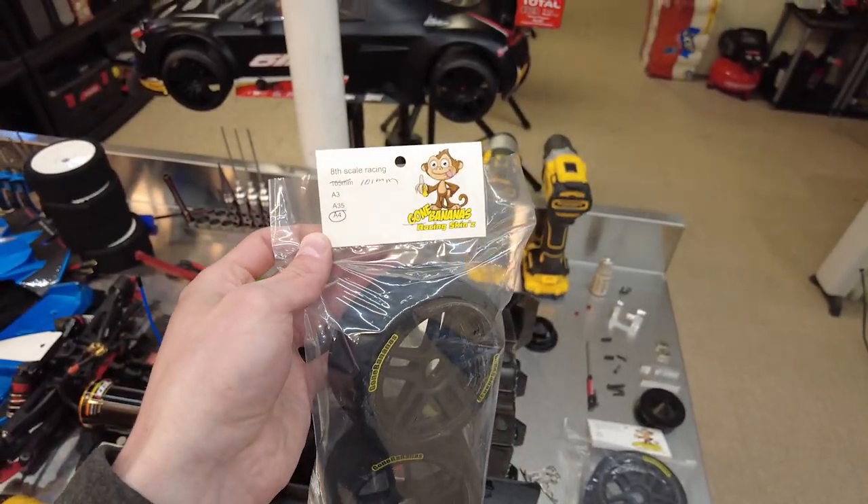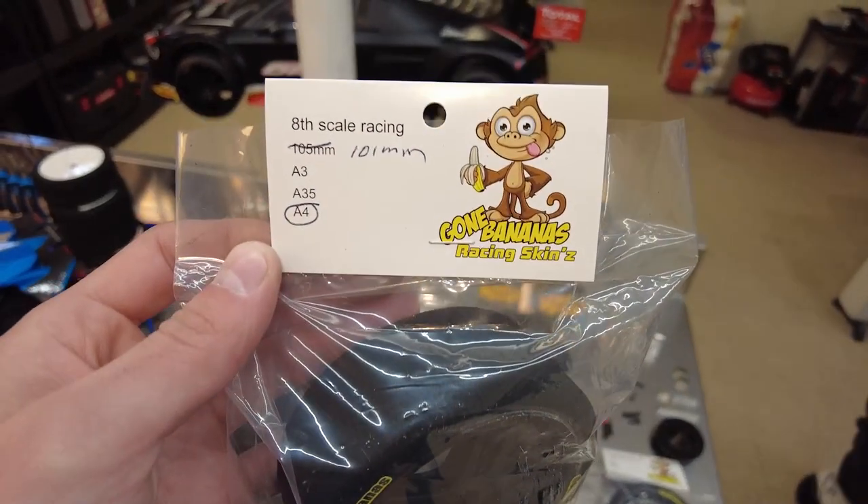I shouted him out in my last video for helping me out with my X-Maxx. Today we're here because I was going over my Limitless after the last flip I had, and when I pulled the spool out everything else looked good except for the bearings that the spool's attached to — they sounded gritty. And then I'm also going to be running Gone Bananas Racing foams. In my last video the BSR foams completely failed on me at 134 miles per hour, so I'm going to be trying these Gone Banana Racing foams and we'll see how they work.